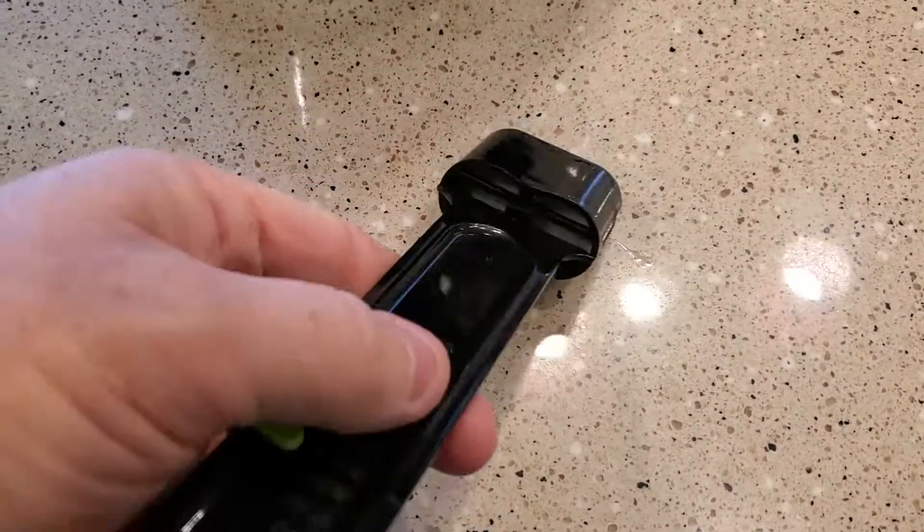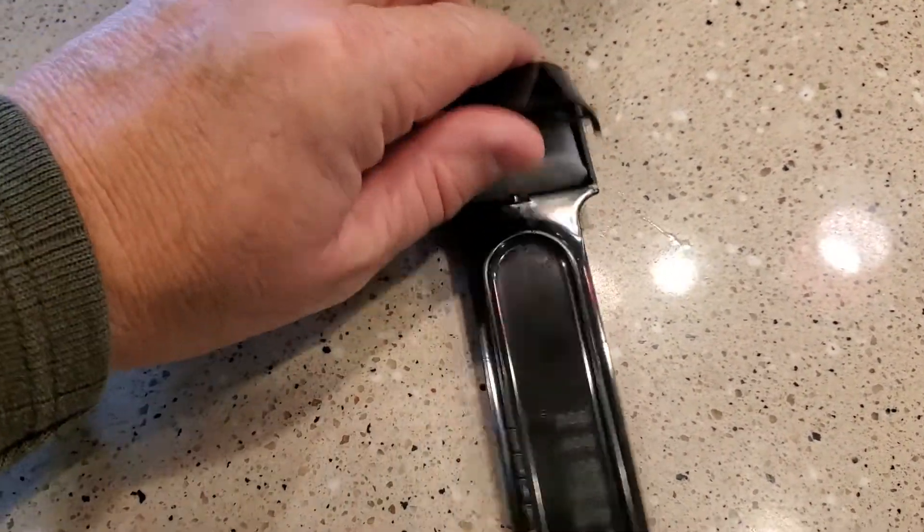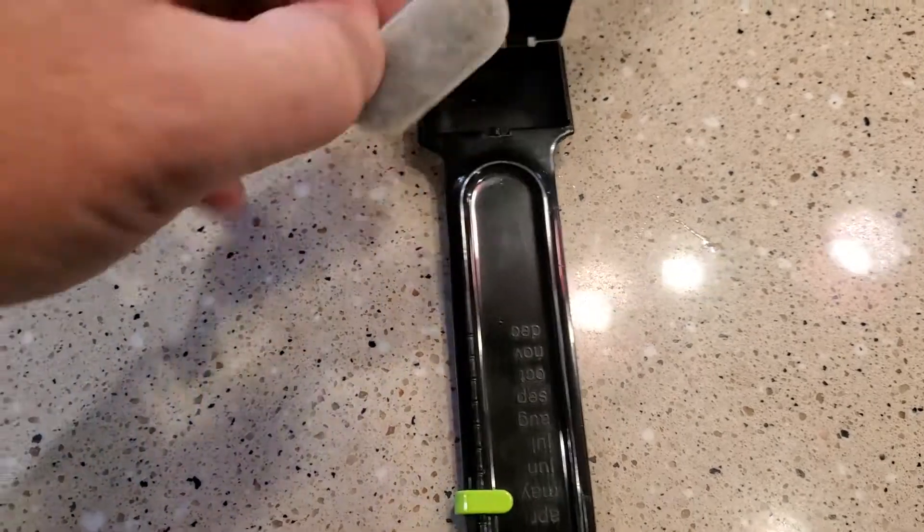To replace it, you're just gonna find one side is gonna pivot open — it's this side — and there's the charcoal filter.